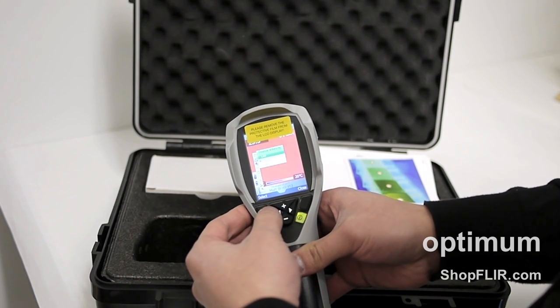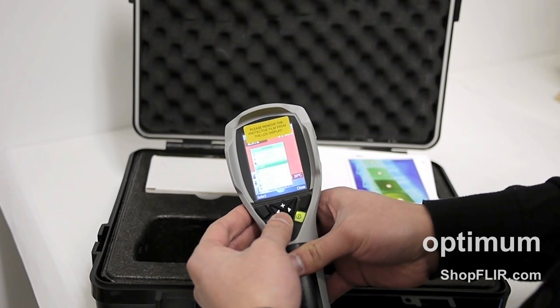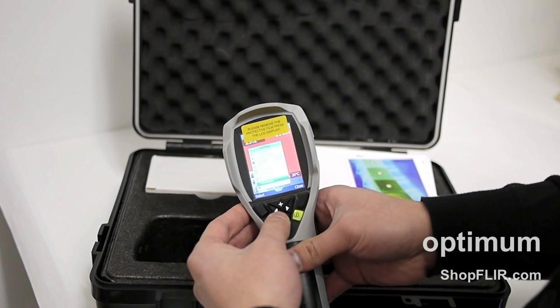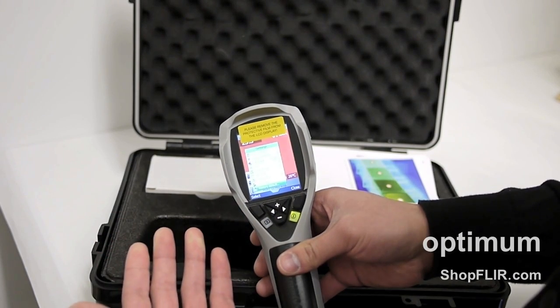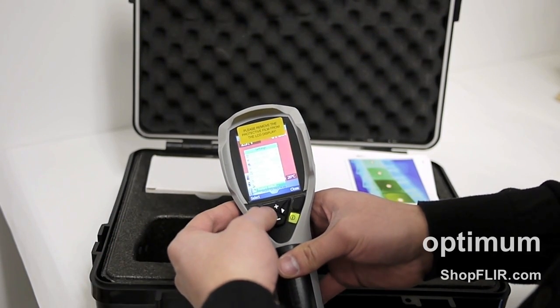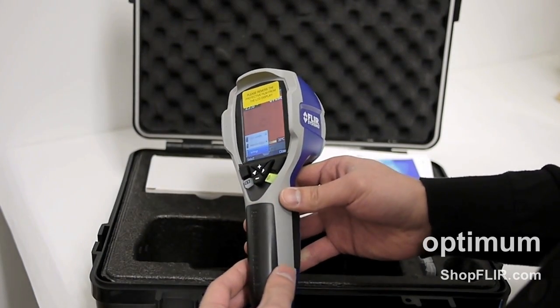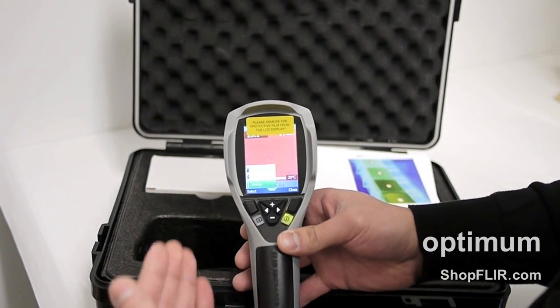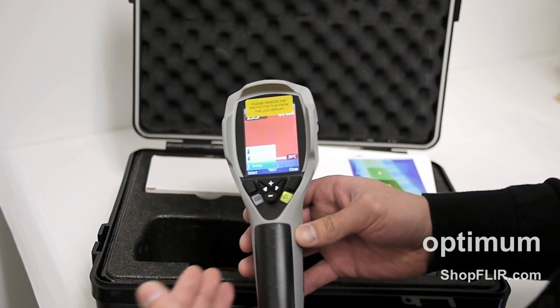You also have display intensity — low, medium, or high. Language settings, time format, set time, frame rate, and firmware options. And you can restore it to factory settings like I did before. If you do that and you have a memory card in there, don't worry — restoring to factory settings is not going to affect the memory or the images stored on your memory card.